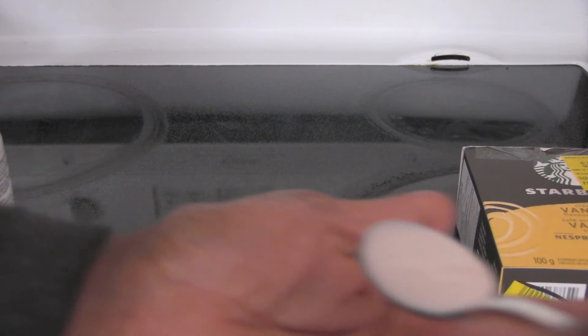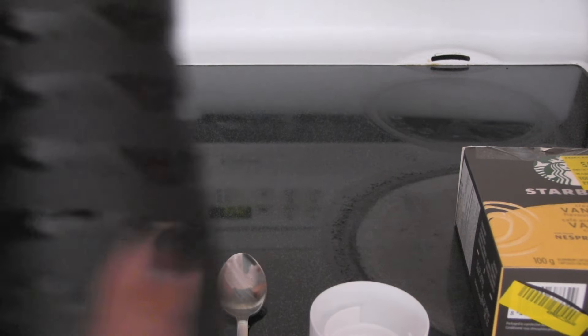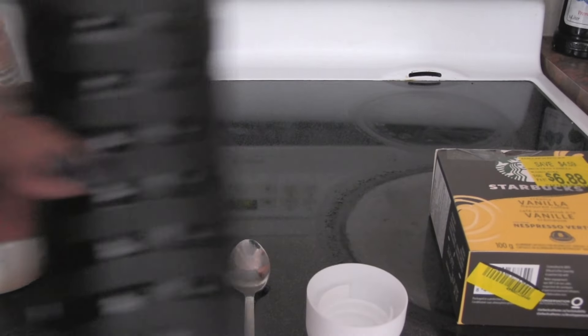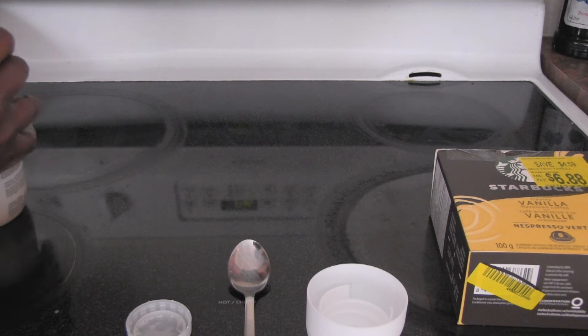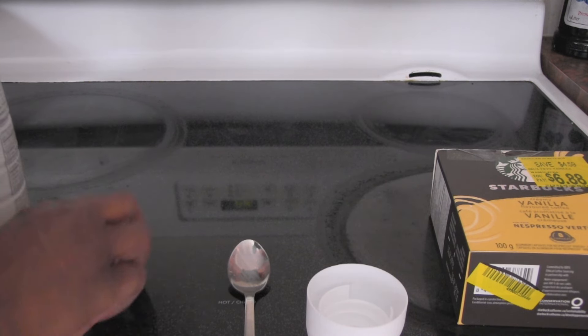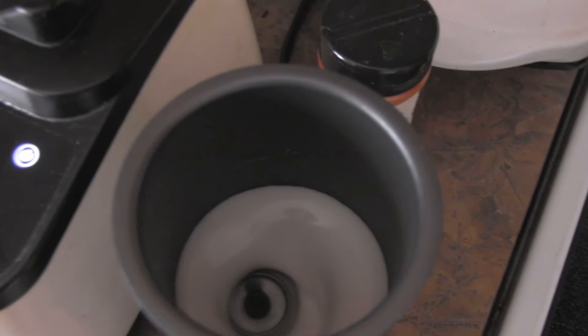I've just gotten a little spoon and I am tasting this. It's a delicious little flavor. So I'm going to get some in my Vava frother right here and foam some up. We're going to see how this foams. It's delicious — it's really, really good.